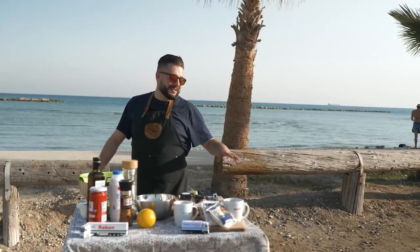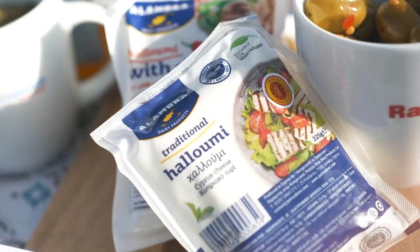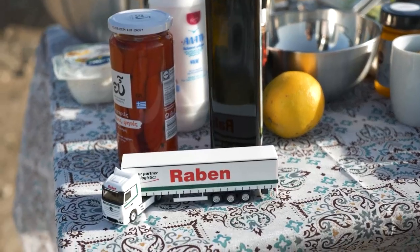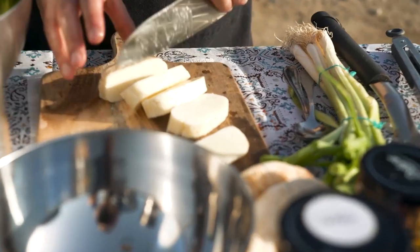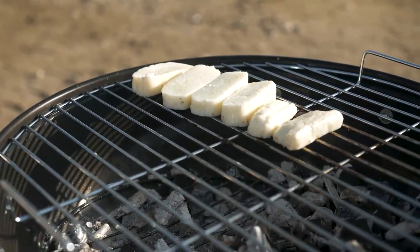As you can see, it's a barbecue at the seaside, so let's grill some halloumi. This halloumi by Alhambra is being made here in Larnaca on Cyprus, but they brand it differently and ship it all over the world. Here comes Raben and Fresh Logistics — that's how it's going to get to your country. So that's how I like my halloumi — put it on the grill.